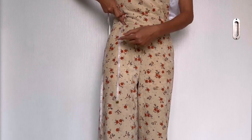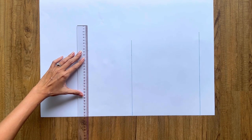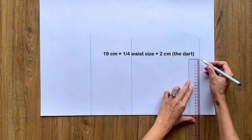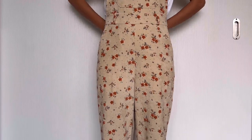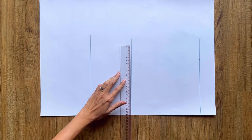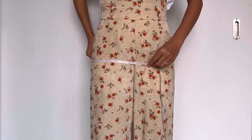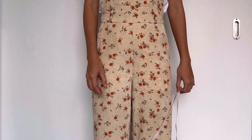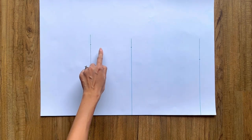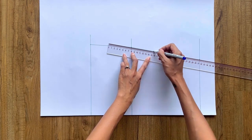From the end of the waistline, I mark up 19cm, which is a quarter of my waist size plus 2cm for the dart. From the end of the hip line, I mark up 24cm — a quarter of my hip size plus 1cm. From the end of the ending line, I mark up 25cm — a quarter of my hip size plus 2cm. Then I connect all these marks together to create the side line of the skirt, and redraw it to make it nicer.